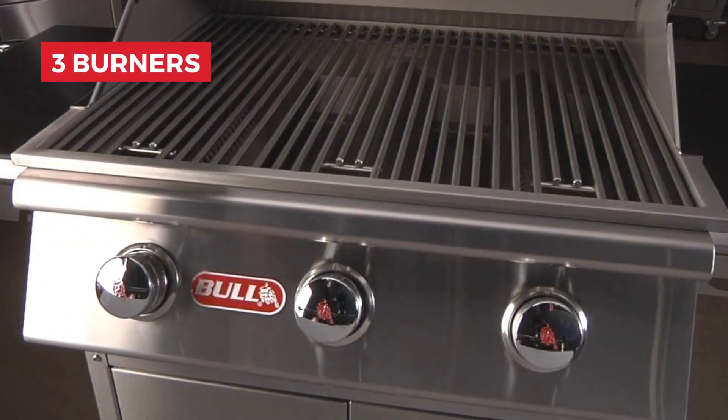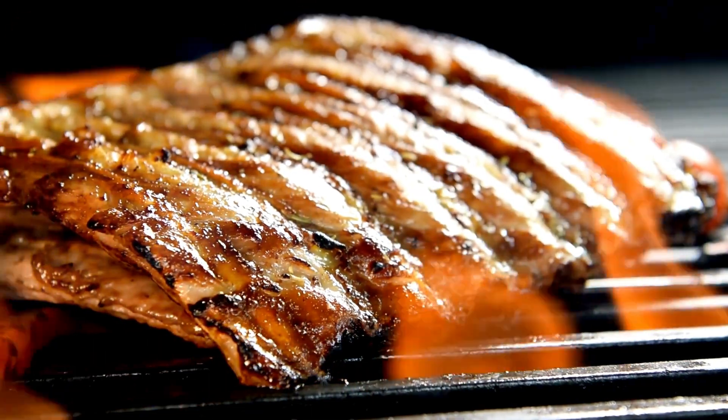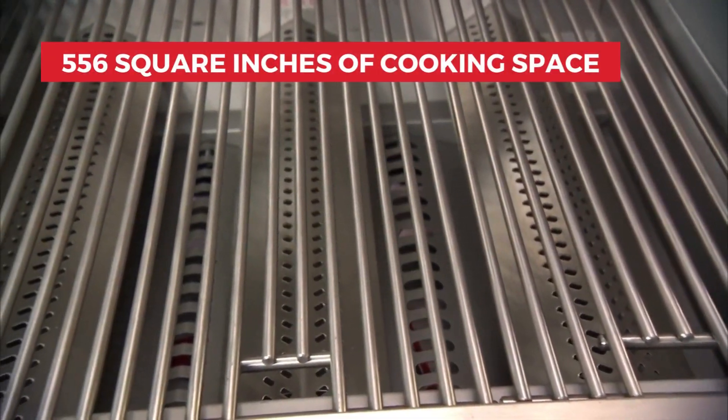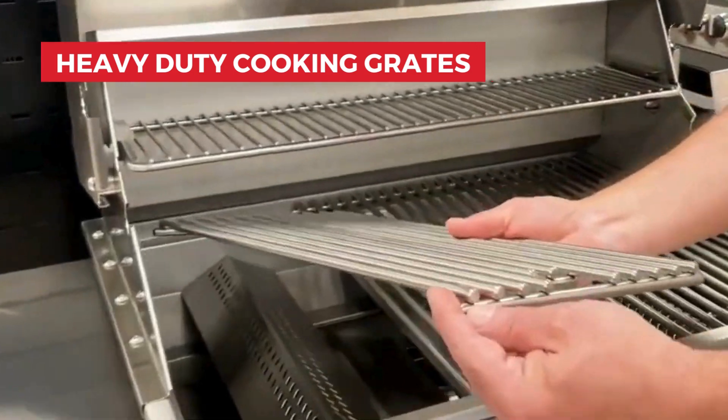With three burners providing a total of 45,000 BTUs of heat, you can easily sear steaks, cook veggies, and slow-roast meats. This grill offers 556 square inches of cooking space, enough for up to 20 burgers. It also has heavy-duty cooking grates for great heat retention and grill marks.